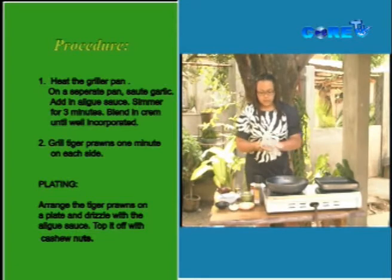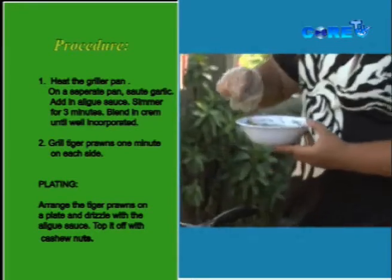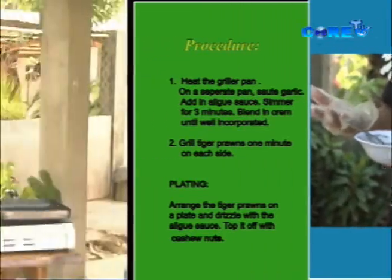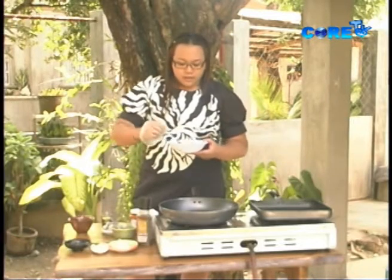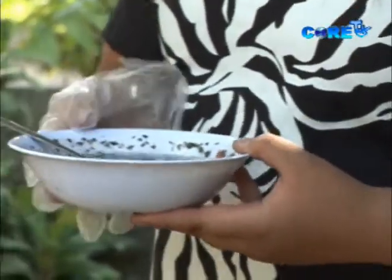Let's mix our prawns with our pesto. This is our pesto — it's basically basil with cashew nuts, pine nuts, or any available nuts. It doesn't necessarily mean that pesto is only basil-based.